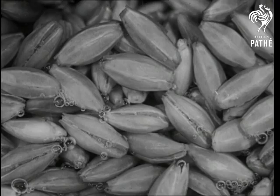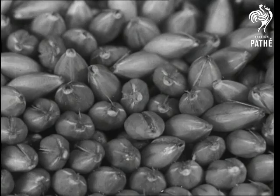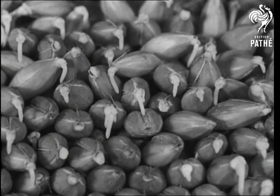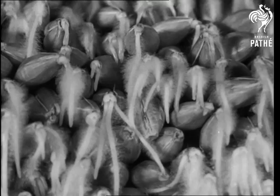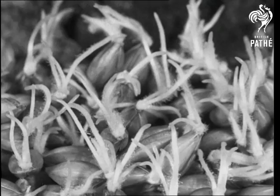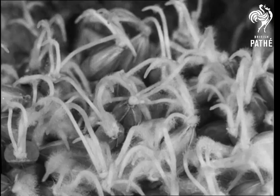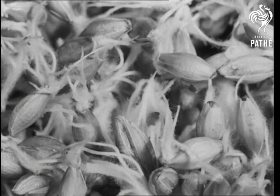From barley seeds the maltster gets his malt. The seeds are placed in water until they have absorbed as much as possible, then they are spread out in layers in a warm atmosphere. Naturally the poor little things begin to grow and put out roots — the actual rate of growth is magnified 10,000 times on the screen. Their activities are interrupted by the maltster, who turns them upside down to make sure that they do not grow too quickly, and they have to change the direction of their roots.